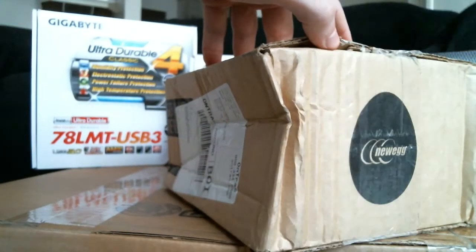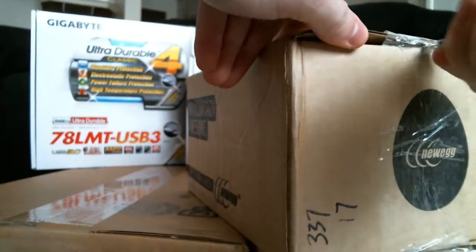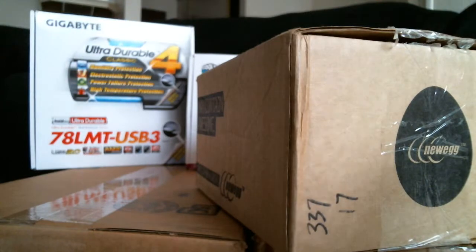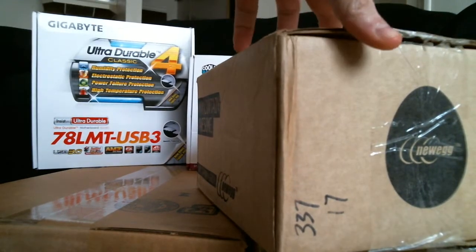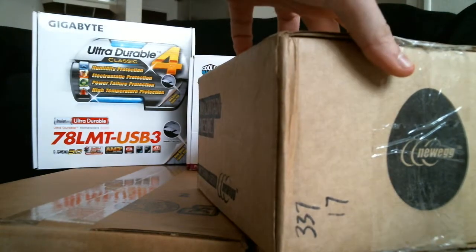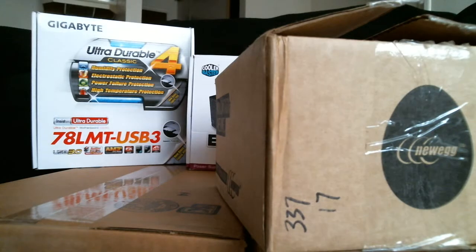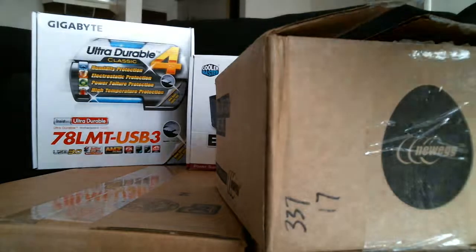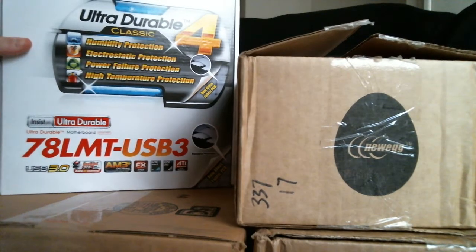I have to get my motherboard swapped out before I can actually use this, because my current one doesn't support AMD FX AM3+ CPUs. The one I'm going to be using will be the Gigabyte 78LMT-USB3.